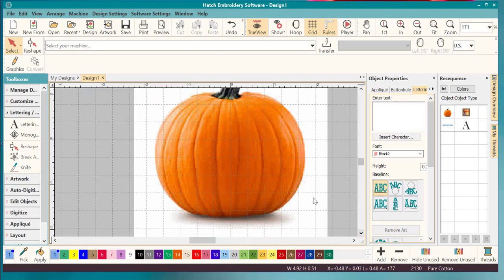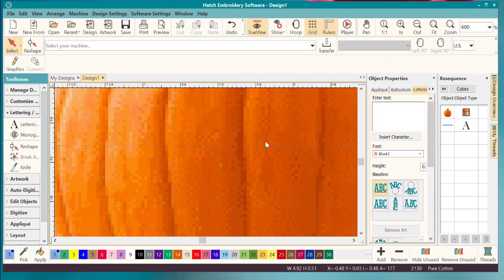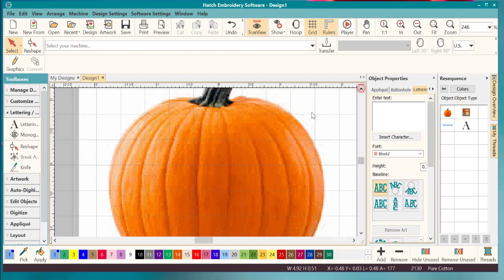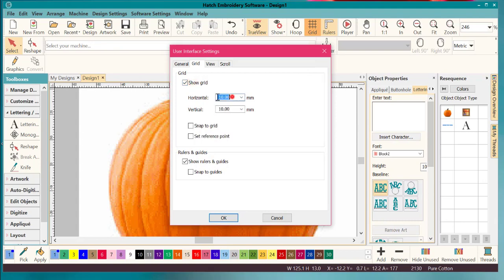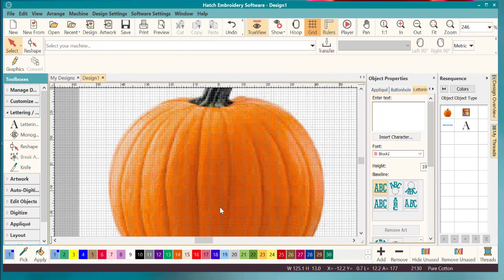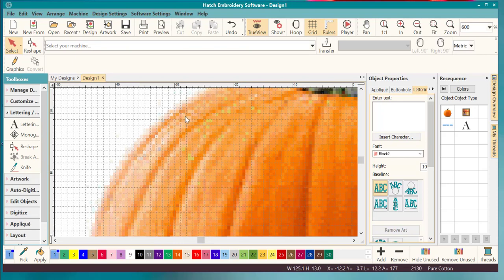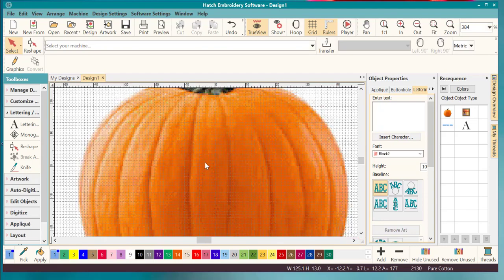We want to be at around 600 zoom because that's where I digitize. I want to check my grid — right-click and show grid. We want it to be one by one, so when you zoom in you'll know this is one millimeter. That way it's easy to figure out your stitches, because we're going to mess around with stitch length a little bit and get different looks.